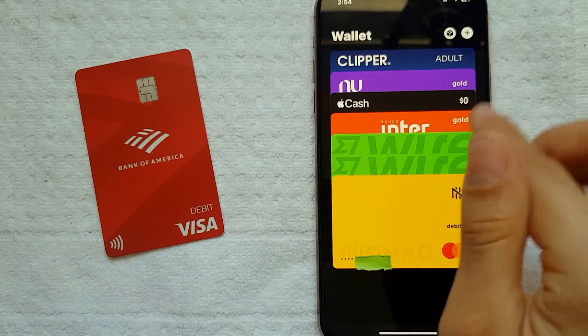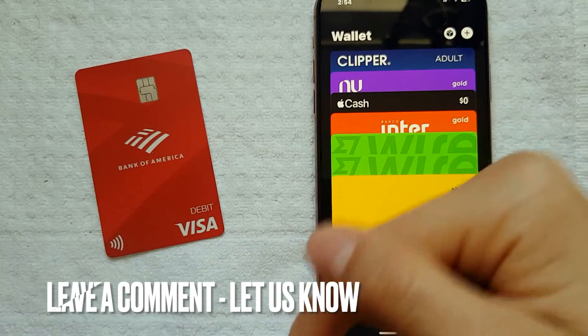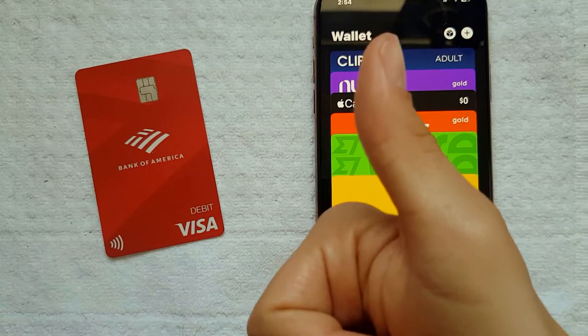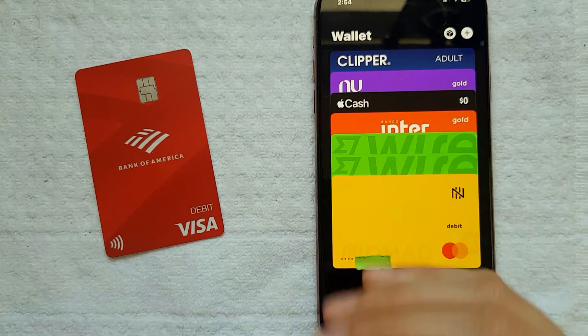That's pretty much it, guys — that's the easiest way I know how to delete your Bank of America debit card from your Apple Wallet. If you know an easier way, don't forget to leave a comment below. If you found this video useful, don't forget to give it a thumbs up and perhaps subscribe to our channel. Hope to see you in the next video — thanks for watching!